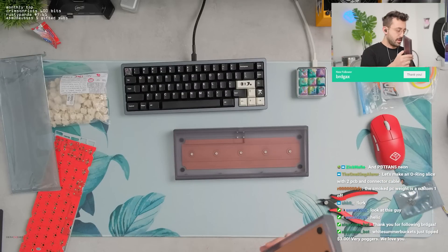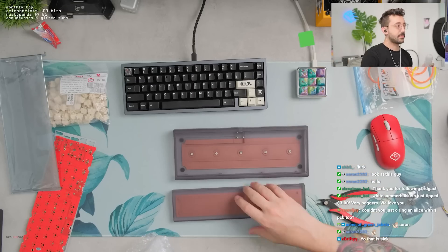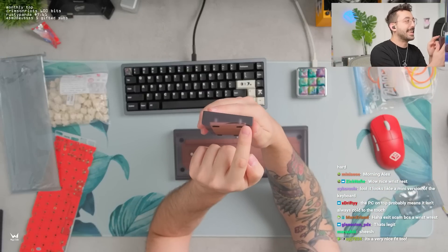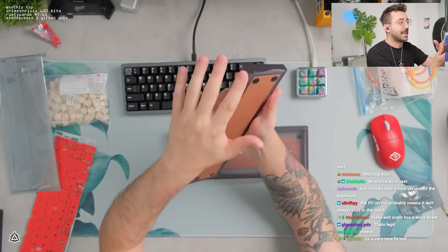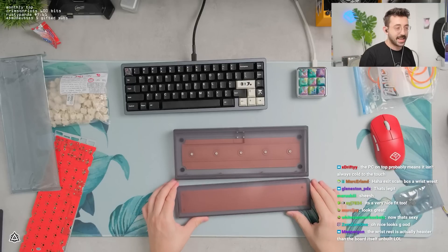Whoa. This is sick. If I never stream again after this, I disappear - it might be because of this cool wrist rest. This looks pretty damn flawless. It has the same styling as the keyboard, that small little cut on the side. It does have these beautiful curves on the front where it's a little bit more exaggerated on the back. It's literally the keyboard but in wrist rest form. That is cute.